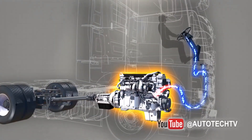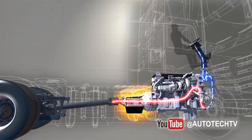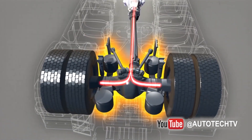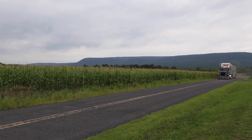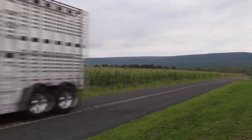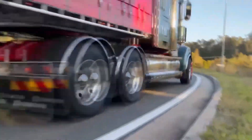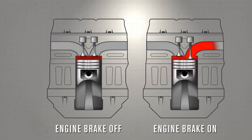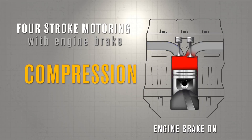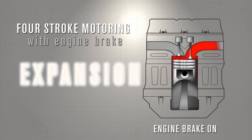So where does it get the energy? From the vehicle going downgrade. When the truck or bus uses the Jake Brake it makes a very distinct noise — listen. That's the sound of the compressor. It stopped being an engine and became a compressor. Very simple. An engine provides energy, and a compressor absorbs energy and lets off compressed air. This is the exact same thing.